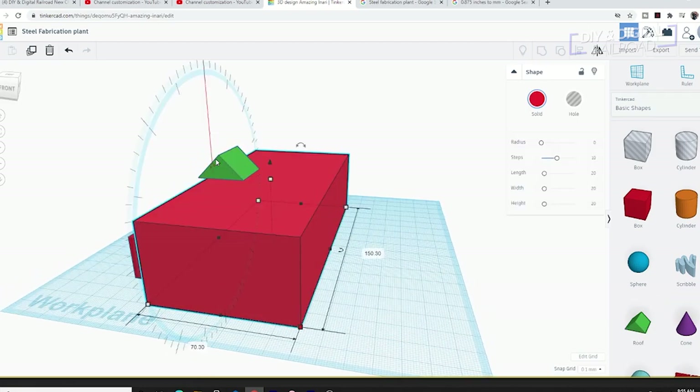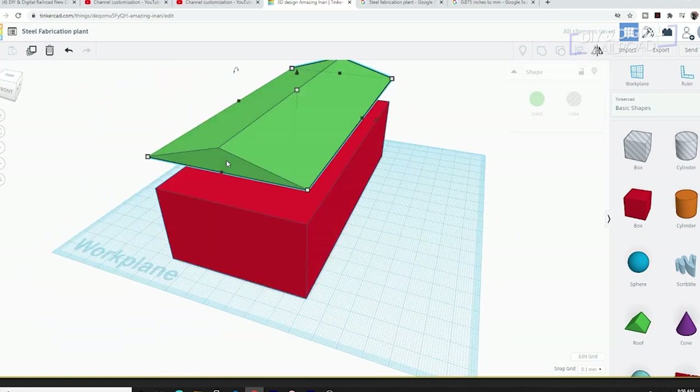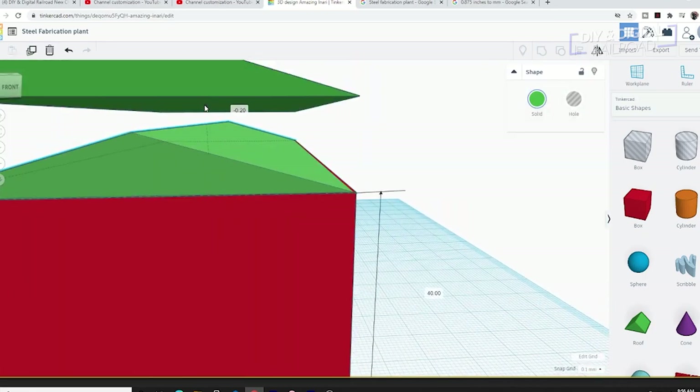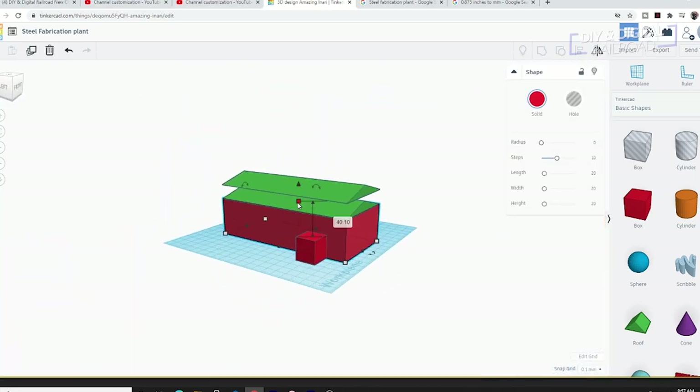Next I add the office, and then I worked on the pitched roof by using the roof shape in Tinkercad and a wedge for the side office. I duplicate the roof shapes for later and then hollow out the building using hole cubes.